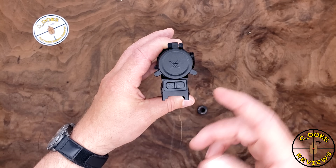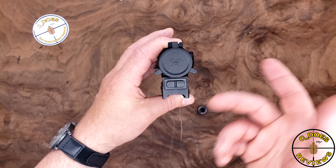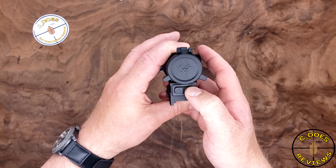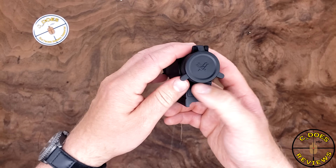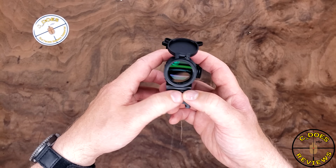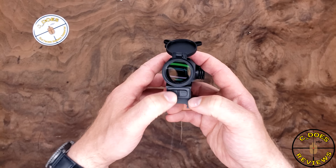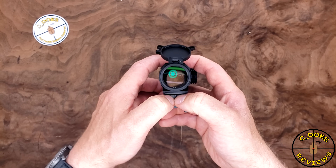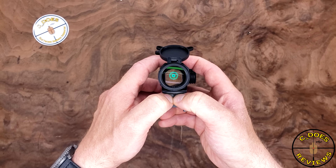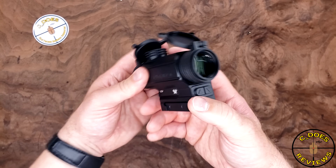There is a standard AAA battery. Let's take a look at the button controls on the back. We have an up and a down button — simple as that. Brightness increase, brightness decrease to shut it off. Press and hold to change the color. This is both red and green illumination. Press both simultaneously to change color. Press and hold to shut it off.